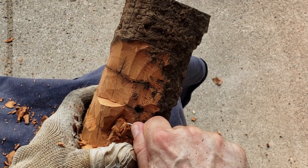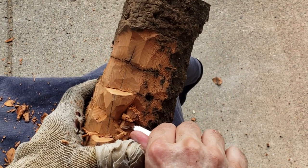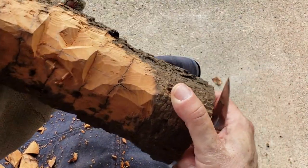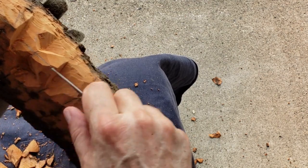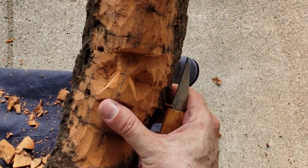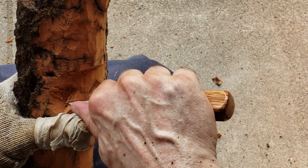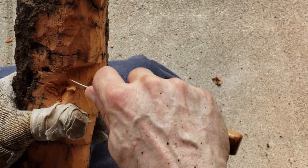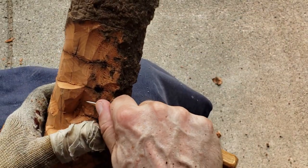I heard a lot of noise in the woods. I thought, oh, it's a deer or something. This river runs parallel to the trail by about a hundred yards. I thought it could be a kid who decided to go off the trail a little bit. And lo and behold, it was a bear.